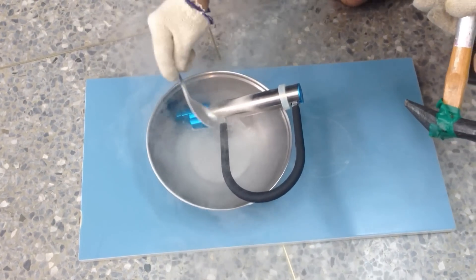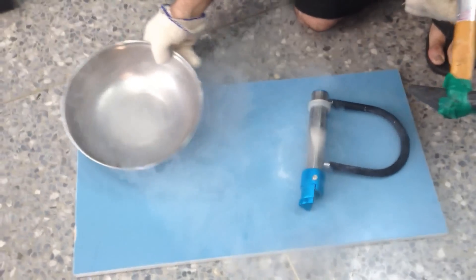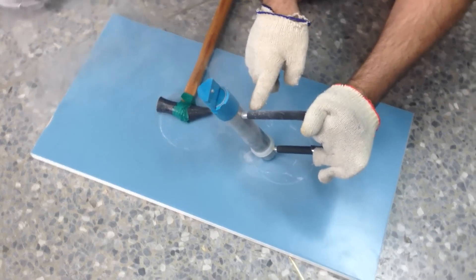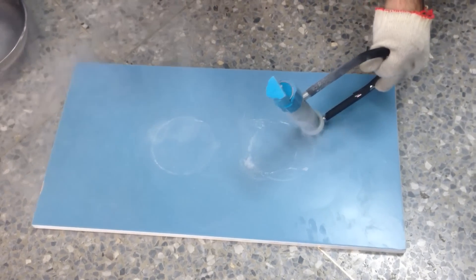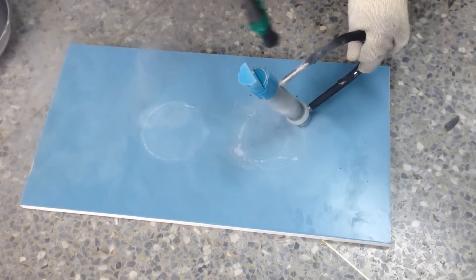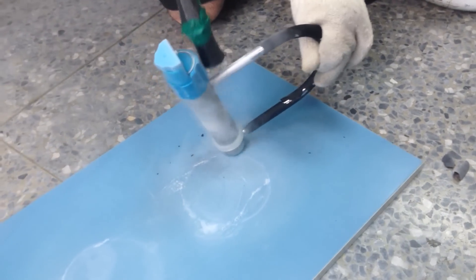Alright, here we go. This is properly cooled down now. We can see it's properly frozen — the plastic is already rock hard. Let's see if we can do some damage. Be careful, ready — there goes the plastic shooting off! Okay, the plastic shattering makes sense, that makes sense.